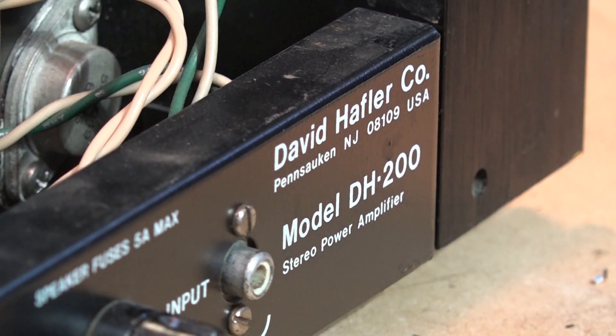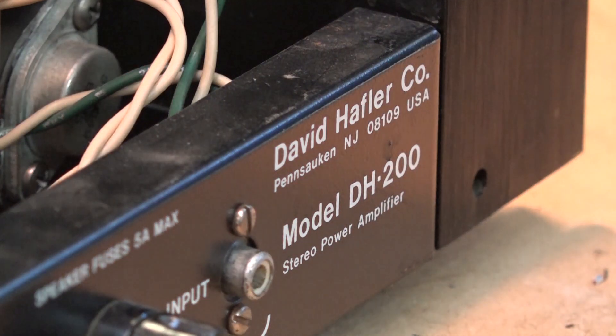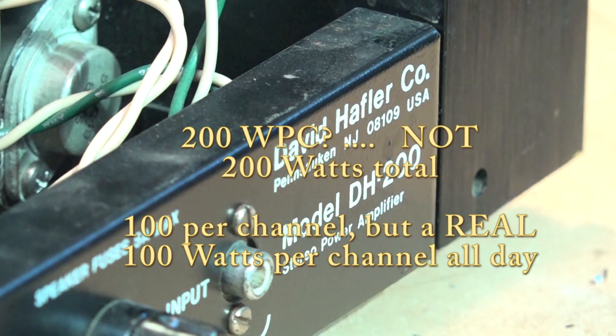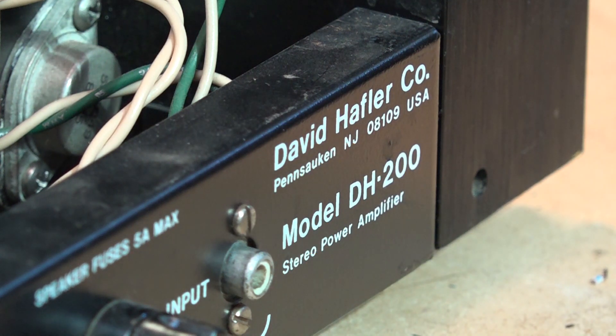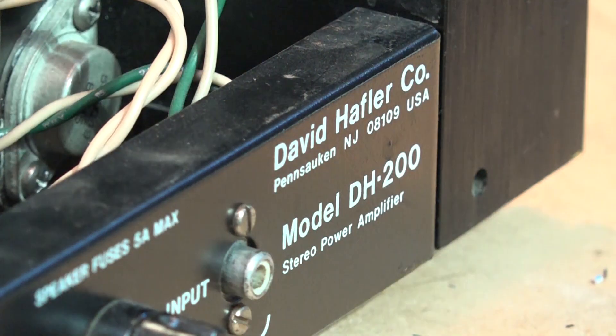I have here a Hafler DH200 stereo power amplifier. This is a 200 watt per channel amplifier by the David Hafler company in the USA. This was in for service. I actually have a pair of these units here - one working unit and one non-working - and we're going to rebuild this amplifier.